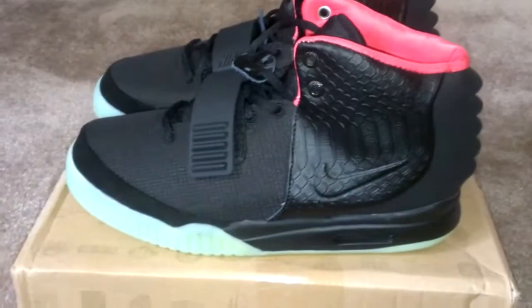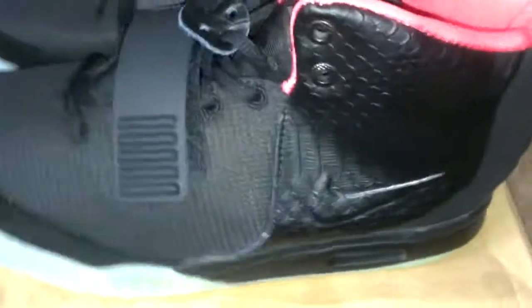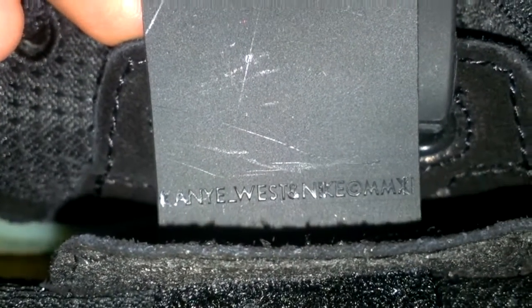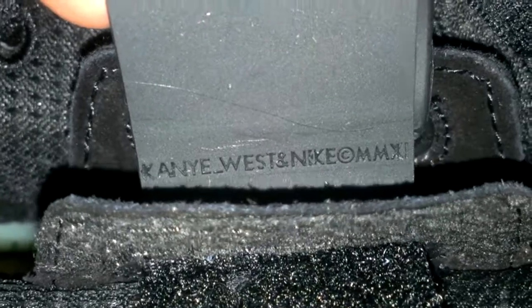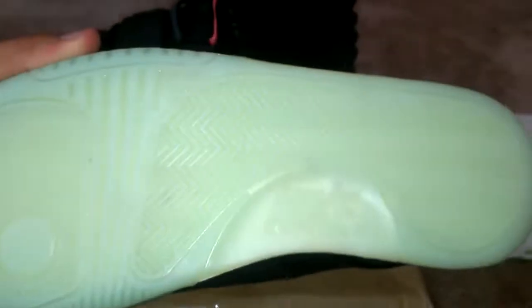I'm not even really a big fan of these. I know they're selling like crazy, so I'll probably end up selling these. But if you can see the tag — yeah, very good quality.